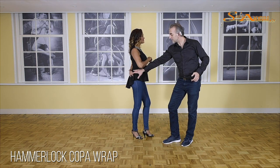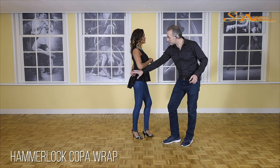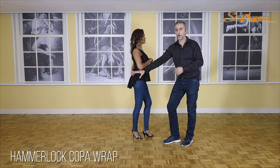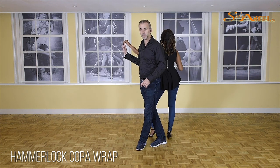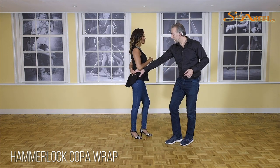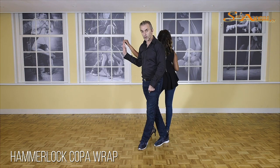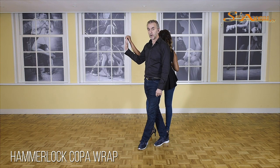One. On two, I am giving Vanessa a small push, and I am going to bring the hand immediately down because the arm cannot go anywhere. So one, two, and this is three. On two I am moving forward — one, two, and three — crossing my left over my right foot, bringing some tension on her arm.